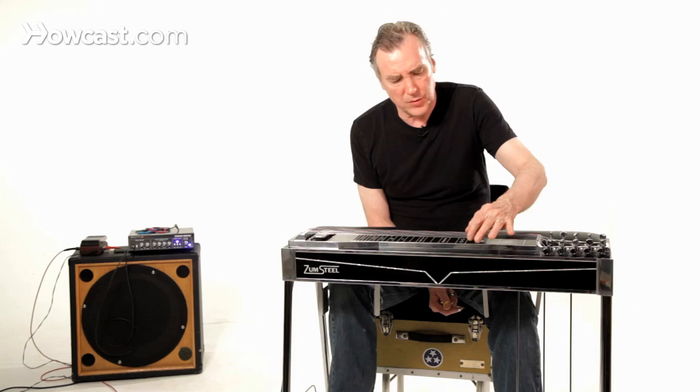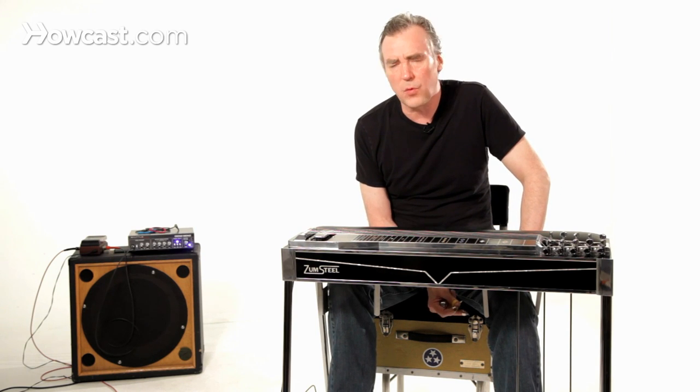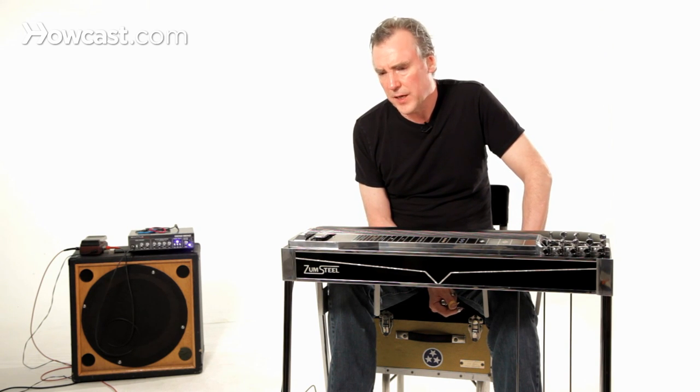There are probably half a dozen or more good quality brands: Zom, Derby, Emmons, Franklin, Raines. These are serious instruments. These are more boutique shops.